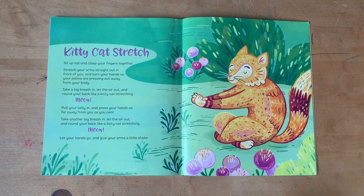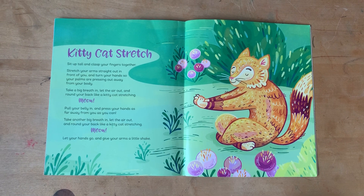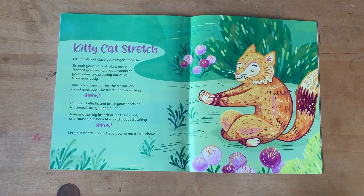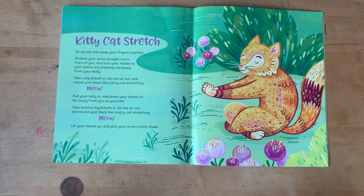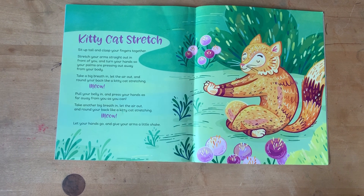Take a big breath in. Let the air out and round your back like a kitty stretching. Meow! Pull your belly in, press your hands as far from you as you can.